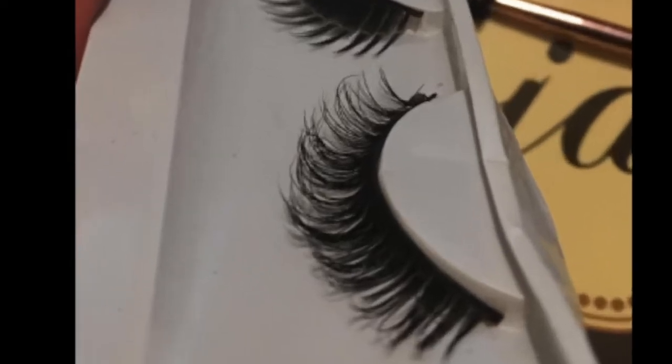I don't know if you guys have seen it on Instagram — it's pretty popular. Pretty much what it is, you take really cheap lashes and use a spoolie to brush it out as hard as you can, and it turns it into what looks like mink lashes.